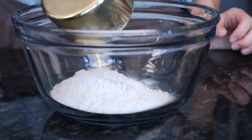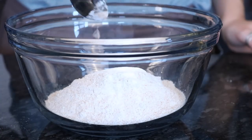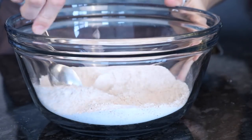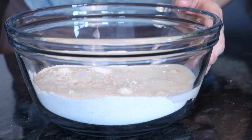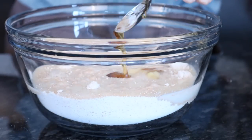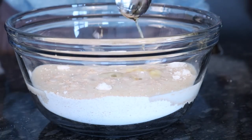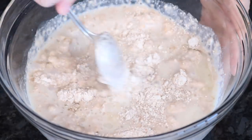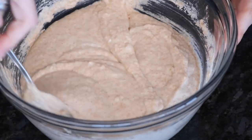We're starting off with some spelt flour, then we're going to add baking powder. Then we're adding some almond milk — you can use any type of vegan milk — some mashed banana, some maple syrup, and oil. Then we're just going to stir that until it's all nice and smooth and combined.